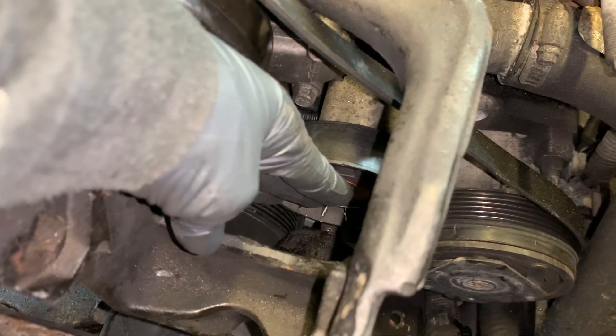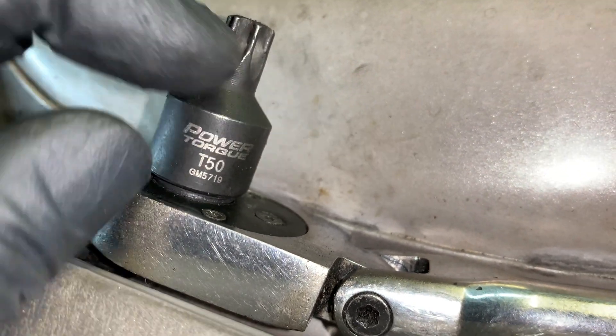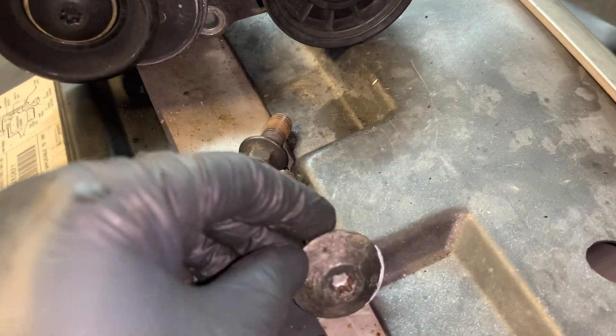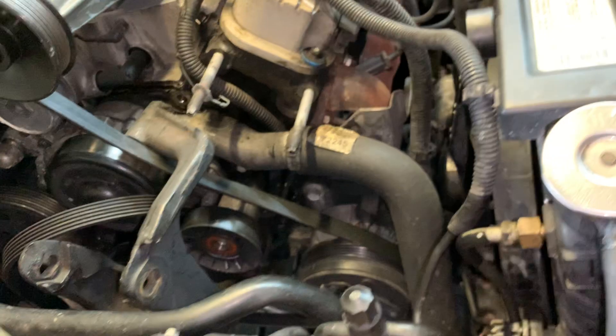The pulley rides in here, and once the bracket is out of the way you can access it. To get that pulley out you're going to need a T-50. I use these short ones because they fit in tight places, along with the flat ratchet. All of these are T-50s, and the bolt on that other pulley down in the motor mount bracket is also a T-50.